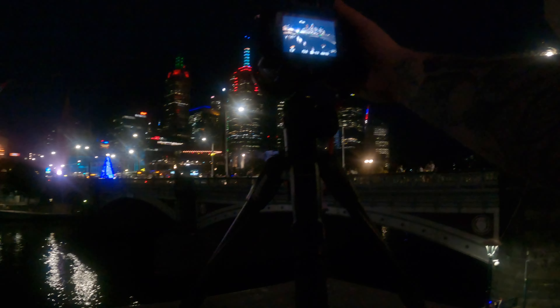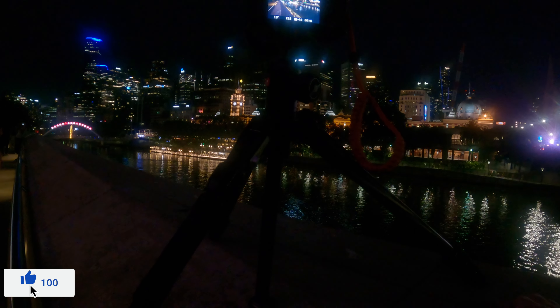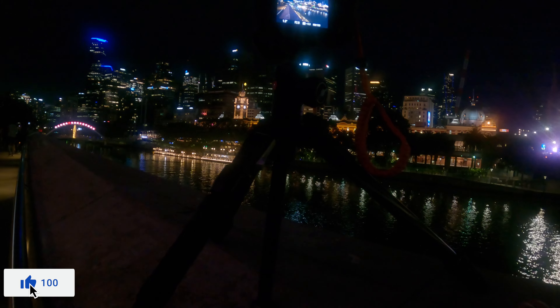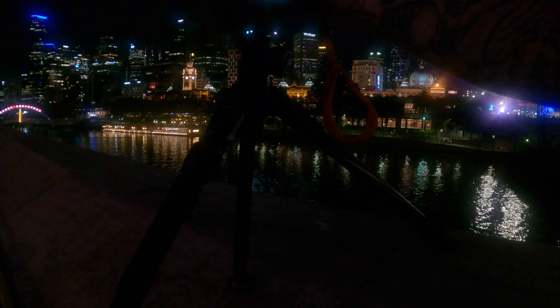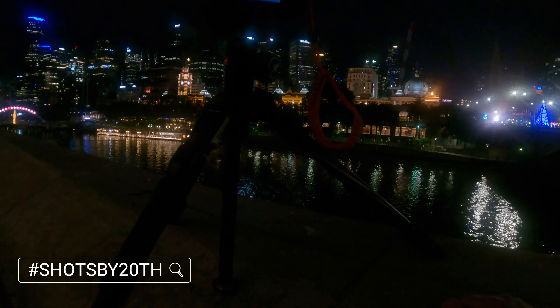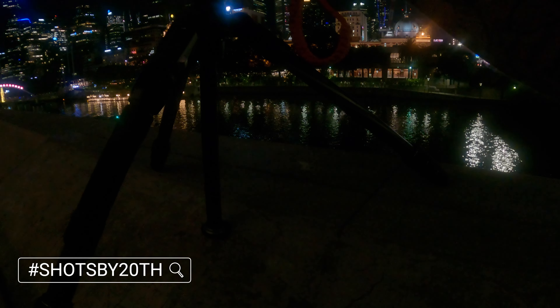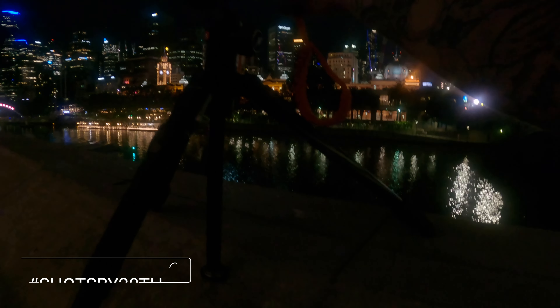I'm just going to shoot this way now, using this leading line on this concrete — landscape. I wouldn't be able to get this on my 28, so I've got it nice and super wide here. Oh, beautiful — I can't believe it! I'll flick the picture on screen. That's sharp as. Thank you, Tamron. And there's a boat going past.